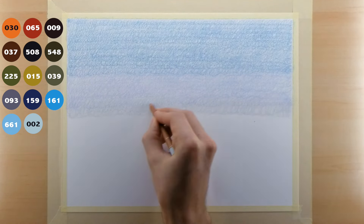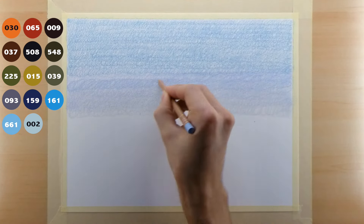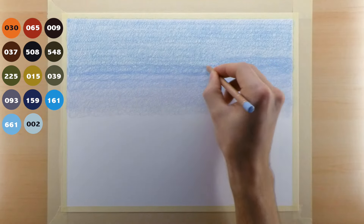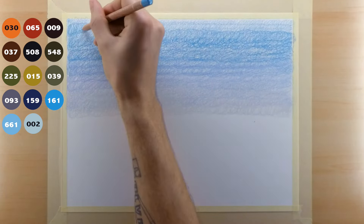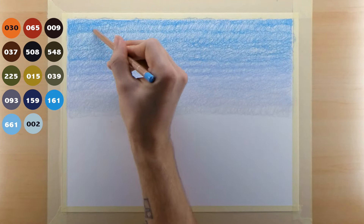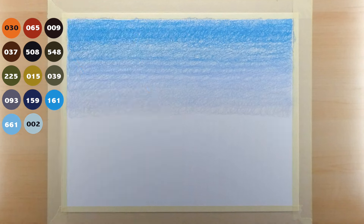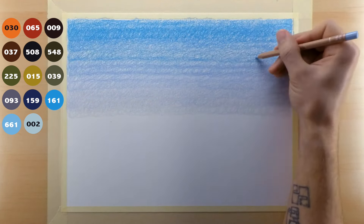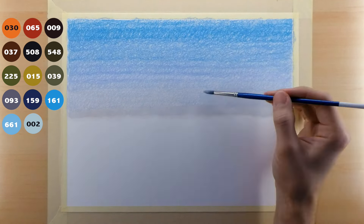I reverse the color order, switching back to the 661 and then the 161, doing the same layering process from bottom to top, moving back and forth left to right. The reason you want to keep your pencil stroke motion generally horizontal is because it's a lot easier to hide horizontal lines in the sky than vertical ones. If you don't do small circles, make sure you keep your lines horizontal so that you hide those transitions. This will help the sky look a lot more even. Once you do a few layers of those colors on top of each other, you can go through with your paint thinner and start blending out.